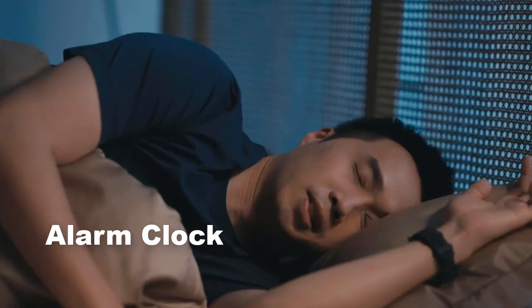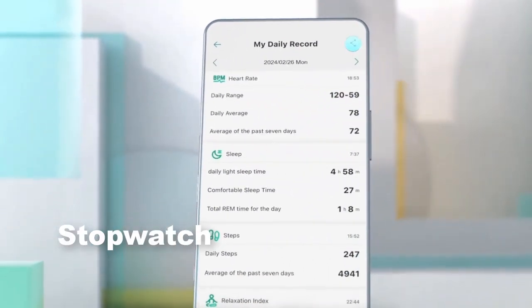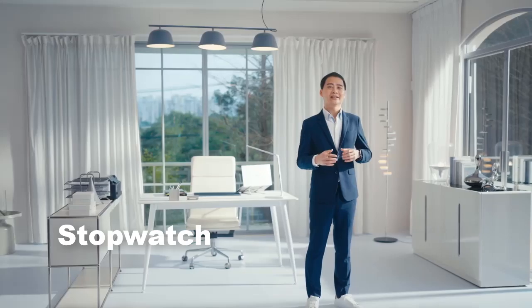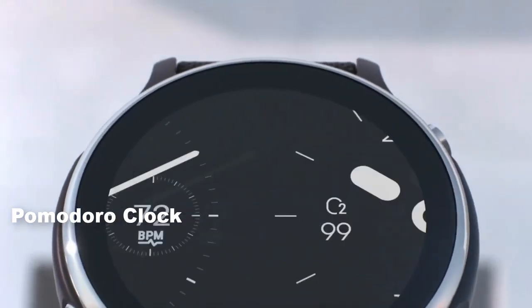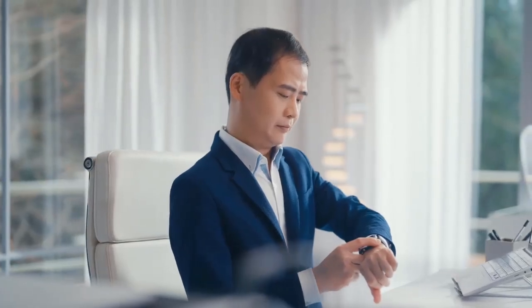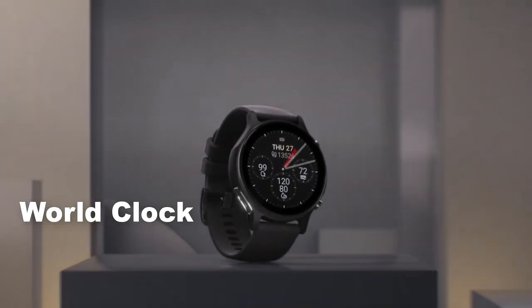Set alarms on your watch with vibration alerts to wake up without disturbing others. Use the stopwatch function for timing activities, workouts, or tasks requiring precise time tracking. Set timers for cooking, workouts, or productivity sessions. Utilize the Pomodoro technique, which breaks work into intervals of typically 25 minutes followed by a short break, to improve focus and productivity. Keep track of time in multiple time zones with the World Clock feature, useful for international travel or coordinating with people globally.